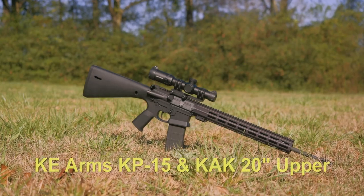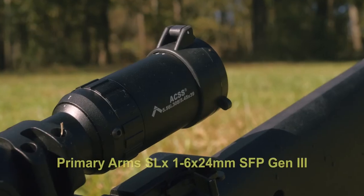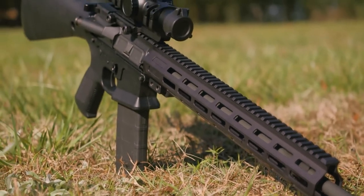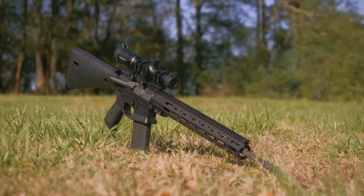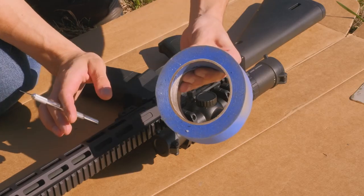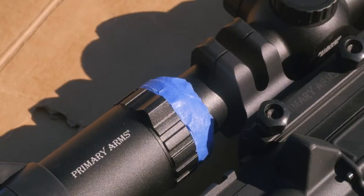Before we get started, it's important to remember that if you mess this up, it's okay. Everyone's got their own standards, and if you feel like you didn't do it well enough, you can always repaint it or strip the paint off pretty easily — so really it's not that serious. The rifle I'll be painting today is a KE Arms KP-15 with a KAK 20-inch barrel upper. It is more like a DMR-style rifle. I've got a Primary Arms 1-6 SLX-6 second focal plane LPVO scope on top. The handguard, bolt, and barrel are KAK, and the lower is a polymer lower by KE Arms called the KP-15. I insert the magazine in when I paint my gun so I don't get any paint inside the magwell.